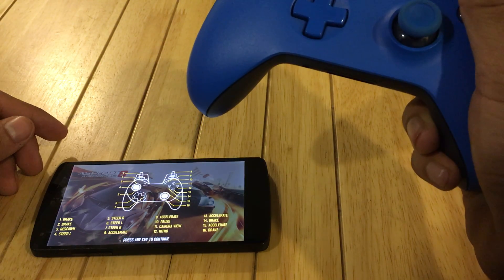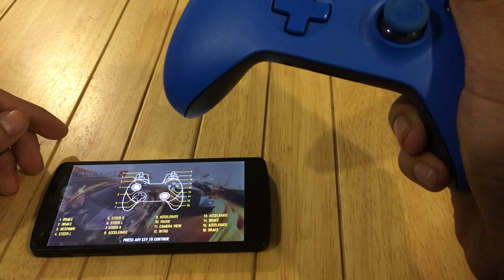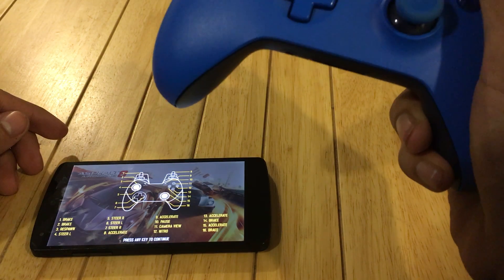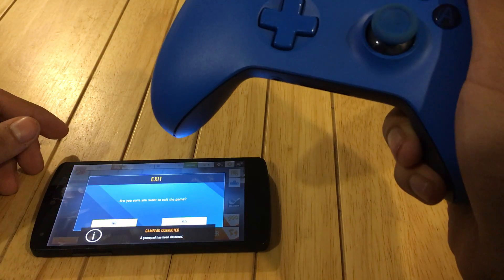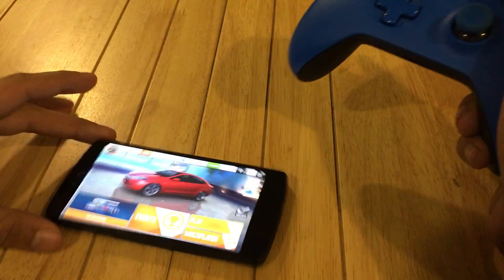It's showing you how to play — it's recognized that we have a controller, so it's telling you how to play with that. Press any key to continue. Let's start playing then.